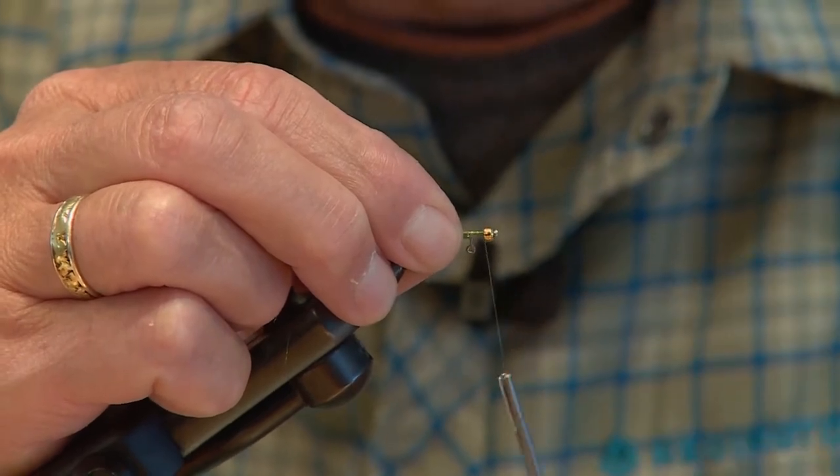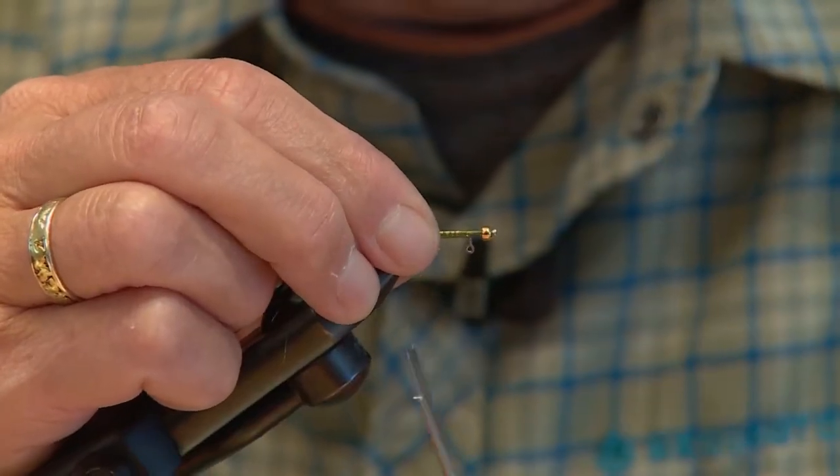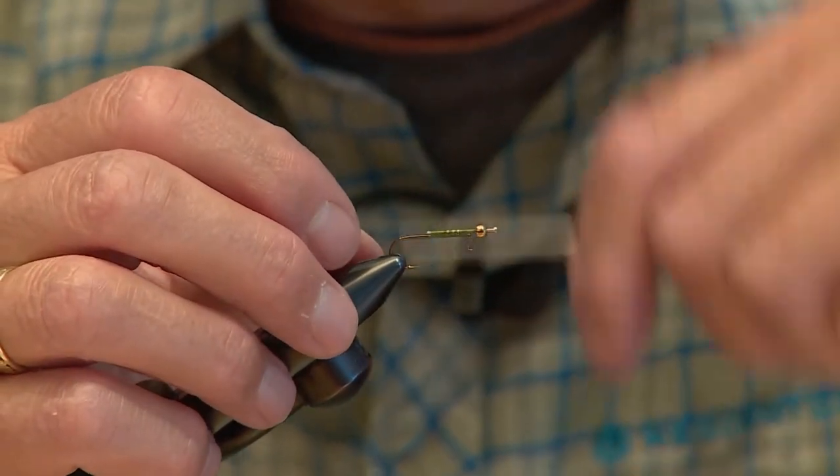I'm just securing the pin onto the hook. What you might want to do if you're going to tie a lot of these flies — which you probably should because they do work — is build a bunch of bodies just like this, and then superglue them and let them dry, so everything is well cemented in and not going to slip.